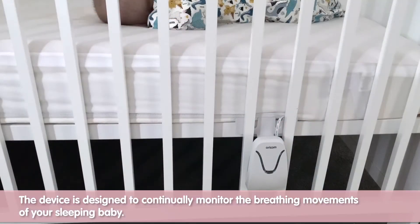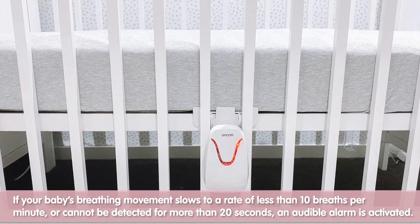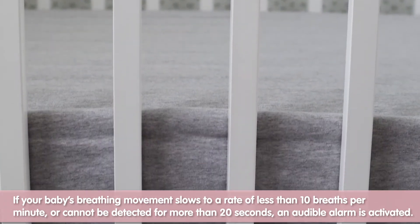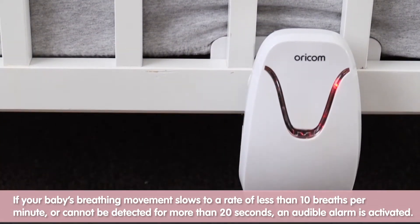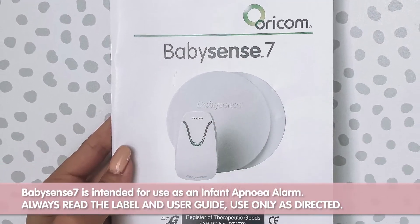This tech talk video provides information and key points about the Oricom BabySense 7, the breathing movement monitor intended for use as an infant apnea alarm. The device is designed to continually monitor the breathing movement rate of a sleeping baby. An alarm is activated if your baby's breathing movement slows to less than 10 breaths per minute or cannot be detected for 20 seconds. It is very important that you read and follow the instructions in the user guide and use only as directed.